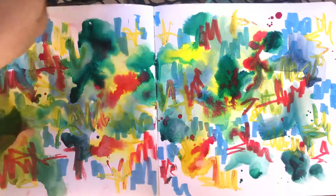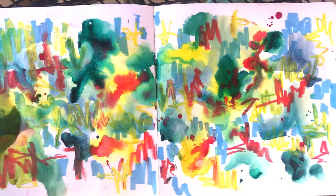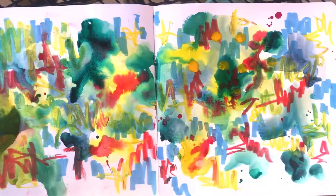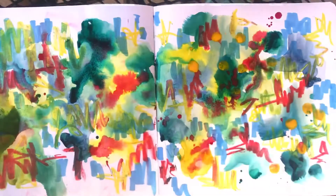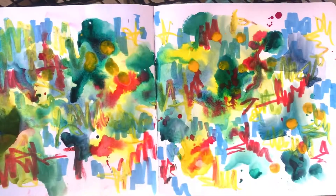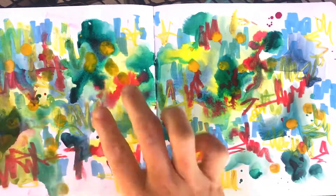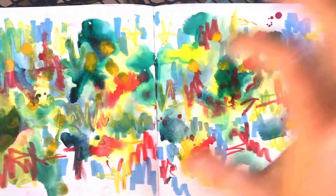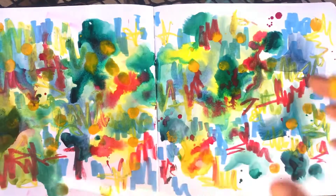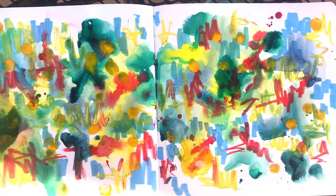Now I'm feeling compelled to dip my finger into some of the watercolor and just make some little dots across the page. The whole point of these is to allow yourself to experiment. If you would like to play along with me and participate, really allow yourself to experiment and see what happens if you do a particular thing.